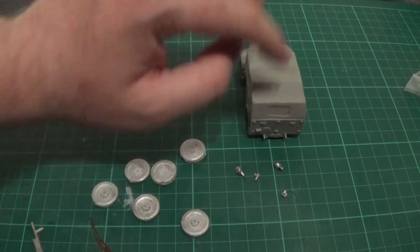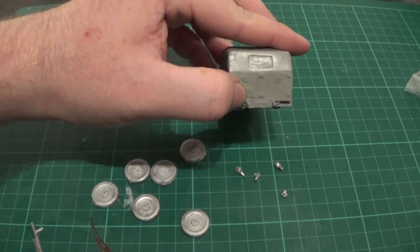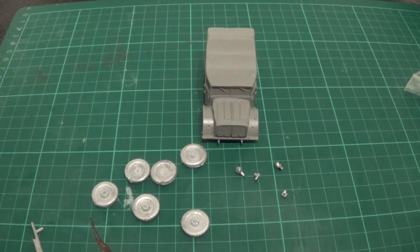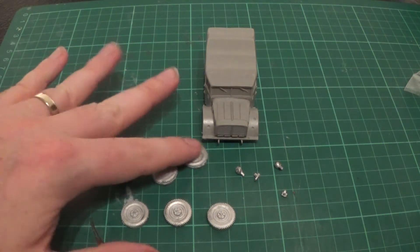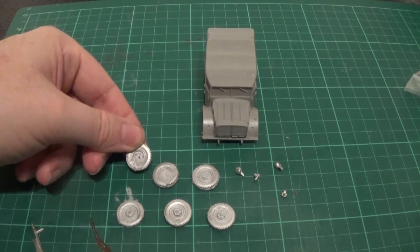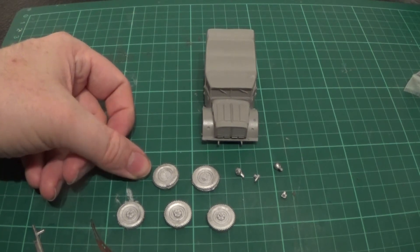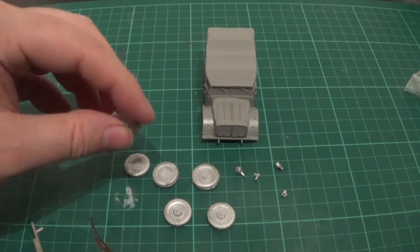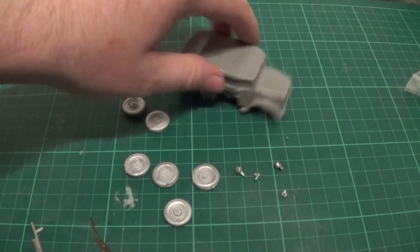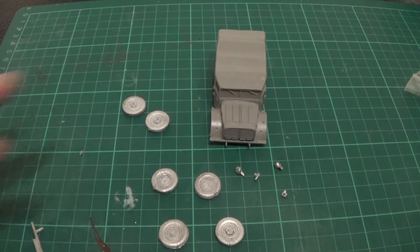And then we have the hook for the towbar, which goes on the back just there. Now, where the wheels are concerned, there's a bit of an issue. We have three good wheels and three not very well cast wheels - you can tell the difference from the camera straight away. The centres haven't cast very well. It's not an issue for what I'm going to do, because I'm going to weather up the tyres anyway, to make them look like they're in battle. I'll put the two bad ones at the back and they'll be muddied up, so you probably won't see that at all.